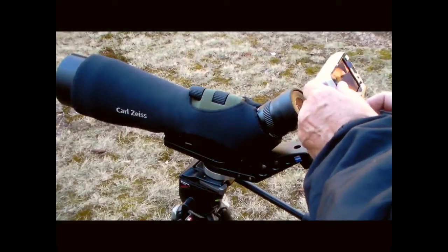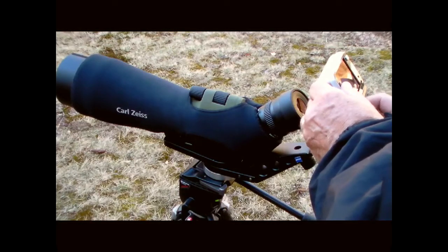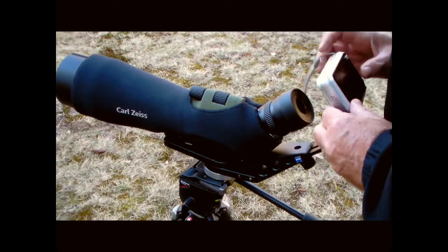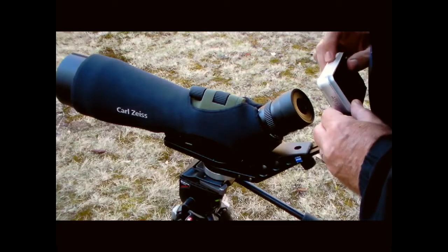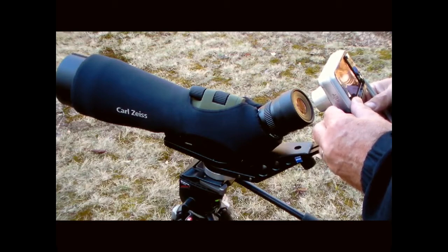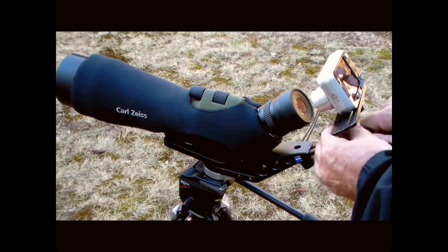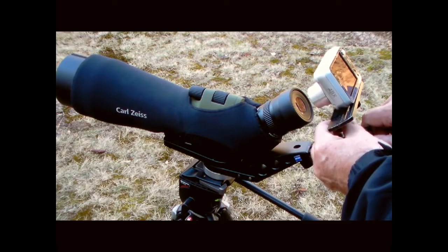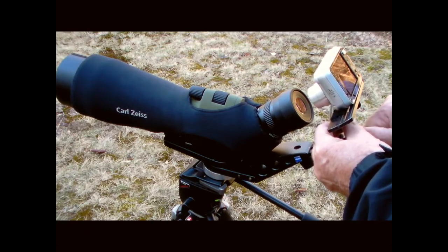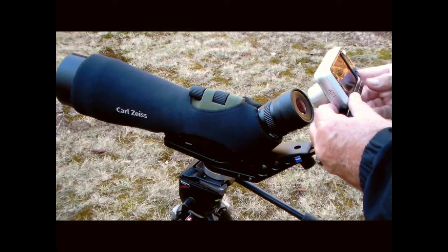Mount the camera on the bracket using the tripod screw. Don't tighten it down tight yet. Turn the camera on so you can see what you're doing, and then just eyeball it — line it up as well as you can behind the eyepiece. Loosen the bracket and adjust it vertically as well. What you're looking for is the little circle of light right in the center of your LCD.